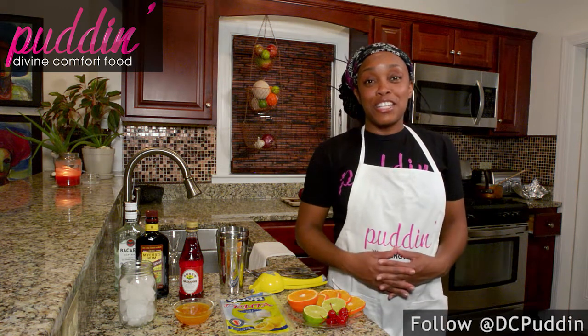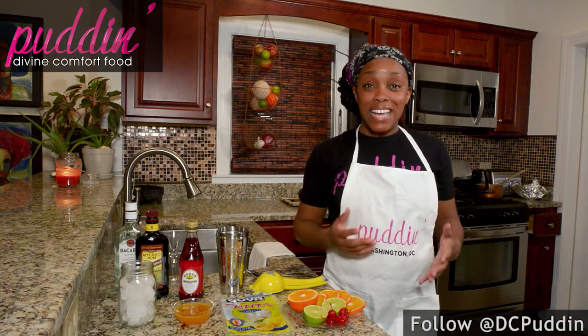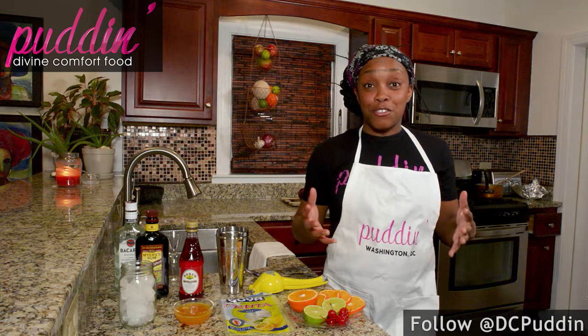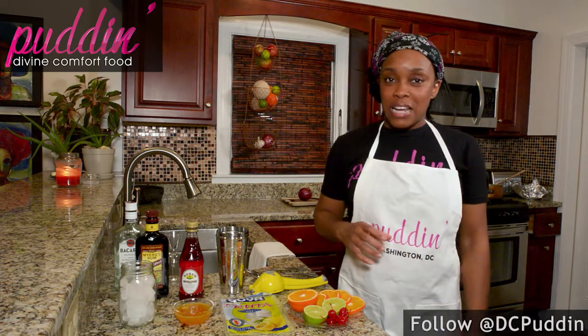Hey guys, welcome to Pudding's Kitchen. My name is Toy, and thank you so much for joining me today. We're going to be making hurricanes — it's a classic cocktail from New Orleans. If you've never had one, you've got to get your hands on one today. It's definitely a very Mardi Gras festive drink to have around this time of year. I'm going to show you how I make my hurricanes — super simple, fastest way to get a hurricane in your hand.